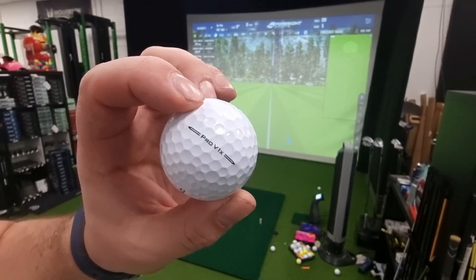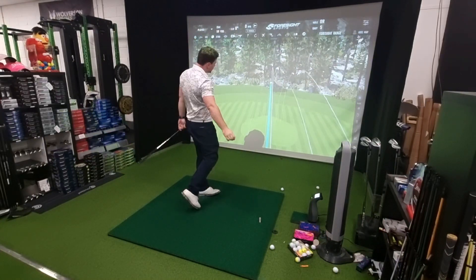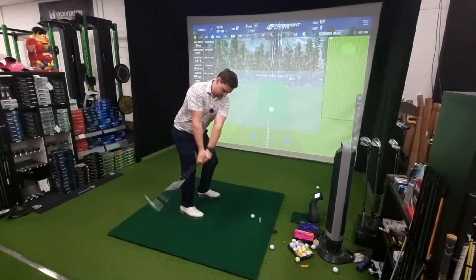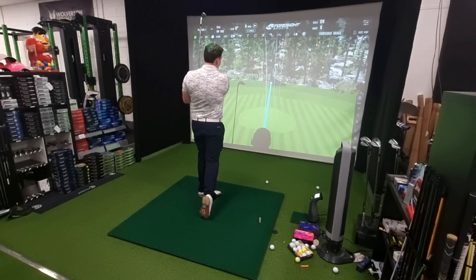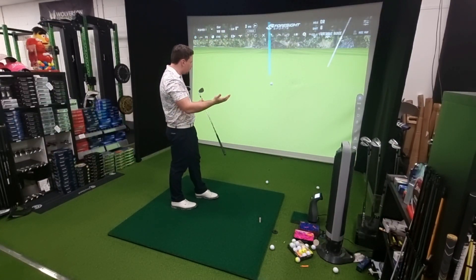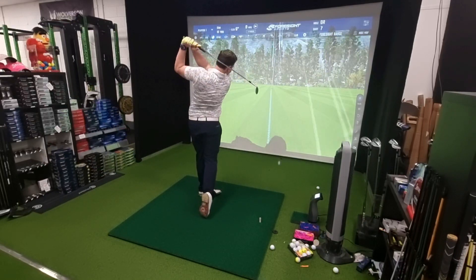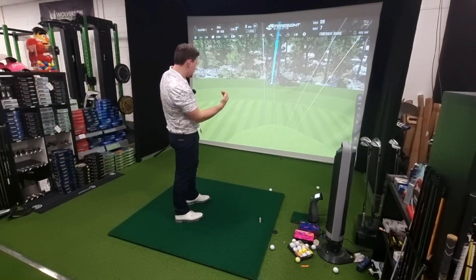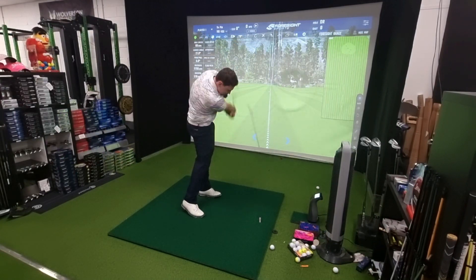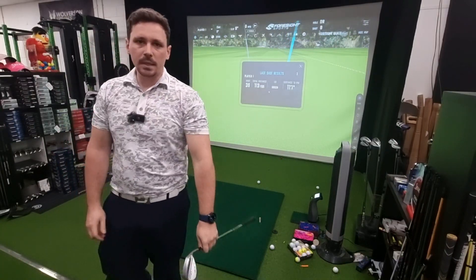This is the Titleist Pro V1X. I want to see how these golf balls stand up to each other in terms of height, spin rate, and carry. It seems a little bit lower on that one - the one before did seem a little bit higher. There's going to be some variance from human interaction. Getting up there - that does feel a little bit lower in peak height. On the green, nicely, bit of backspin.